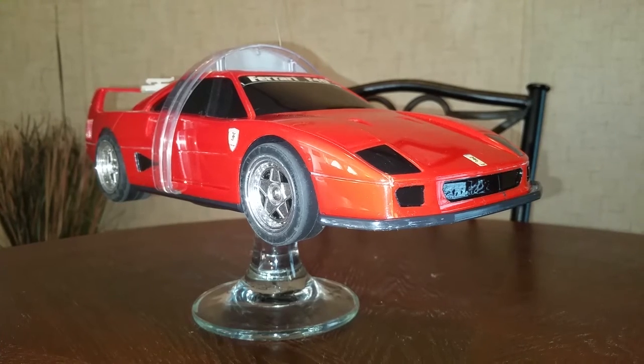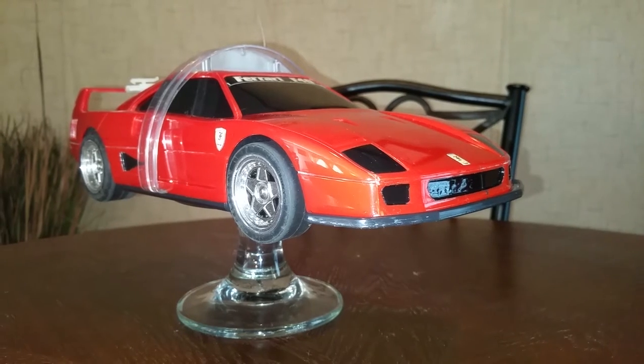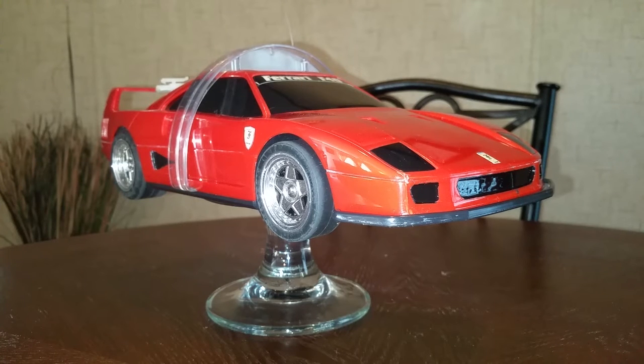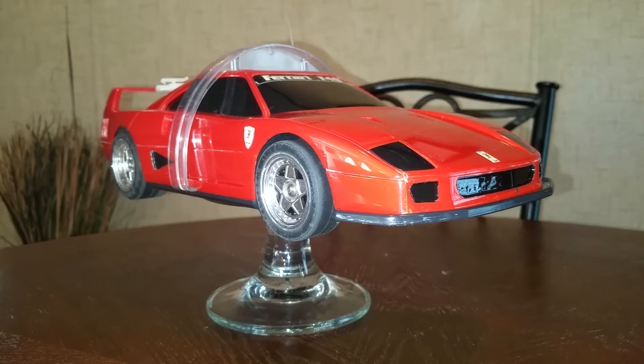I only found one other like it, and at the time of this recording it's actually for sale — someone overseas is selling it. The name brand of it is Giochi Preziosi, something like that. I hope I'm pronouncing that right. Obviously that sounds like an Italian name, but this car originally...